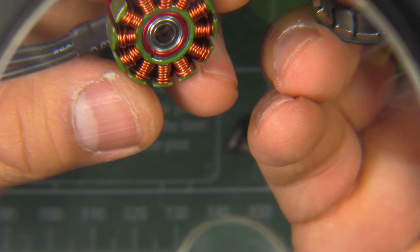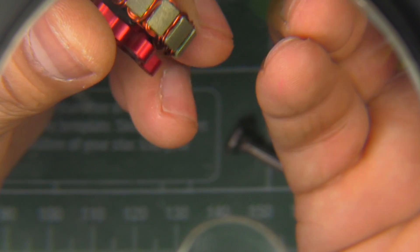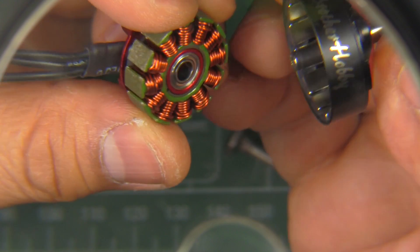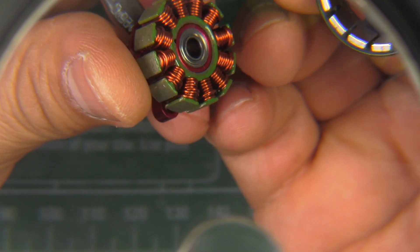That's the overview of the motor. Now let's get on with the thrust test and see what this motor can do.